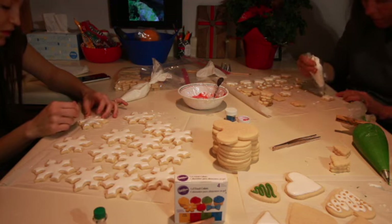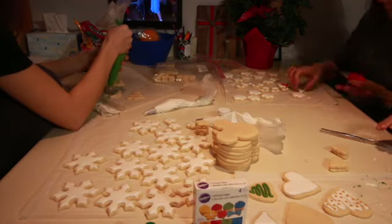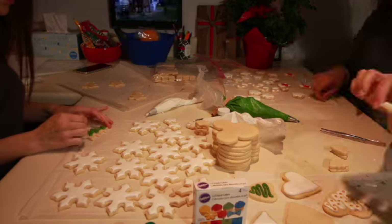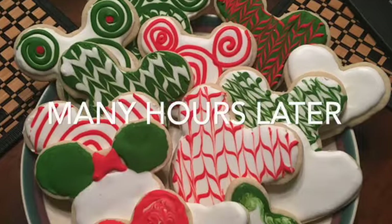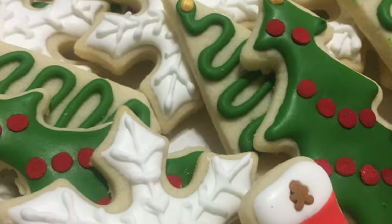I love that attention to detail, but I don't always have that much patience — I want to make them go faster. We also did some solid Christmas trees, some little stockings, and the cousin and sister-in-law brought their Mickey Mouse cutter and made some beautiful Mickey cookies. We worked on them forever, but here are our finished cookies — we were so proud of them!